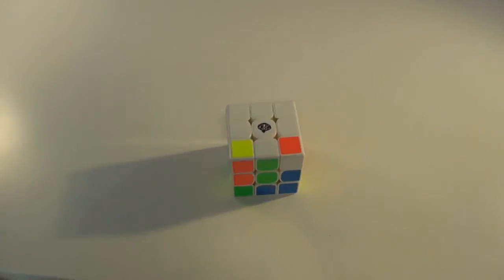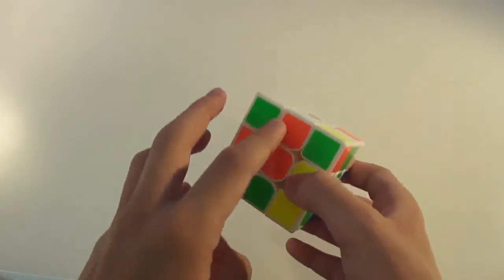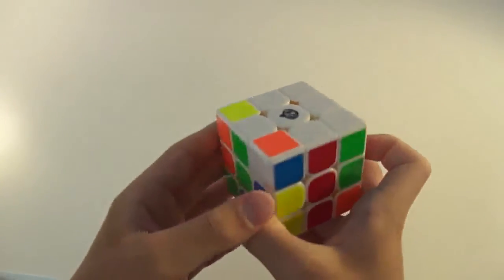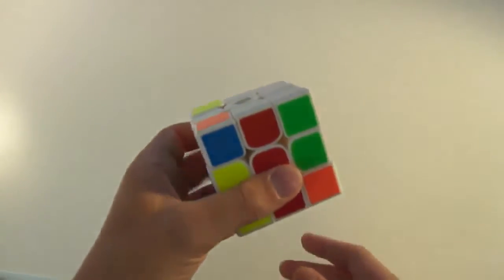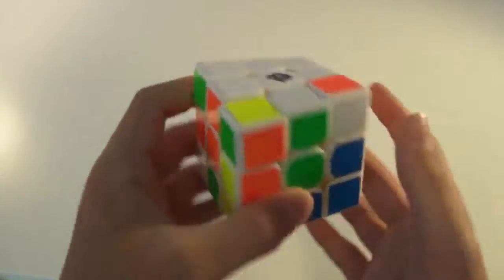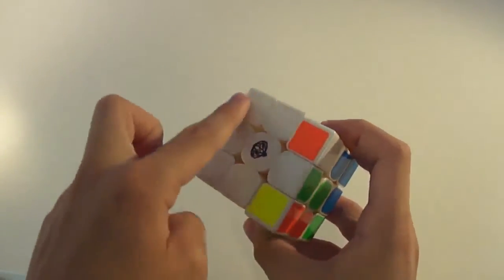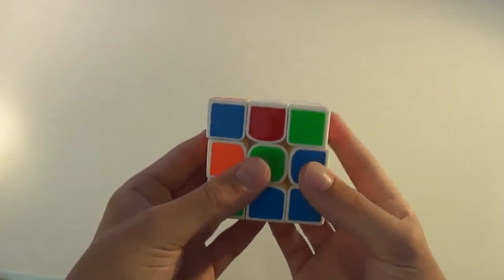Hey guys, PurelyAwesomeCuber here, and welcome to the third part of How to Solve a 3x3 Rubik's Cube. In the first part, I taught you how to solve the white cross. Now we have that complete — the white cross with all the white edges placed correctly, oriented and permutated, which just means flipped correctly and positioned correctly. The next step is to solve the four white corners and put them between their correct centers to solve the white side, and in turn, the first layer.